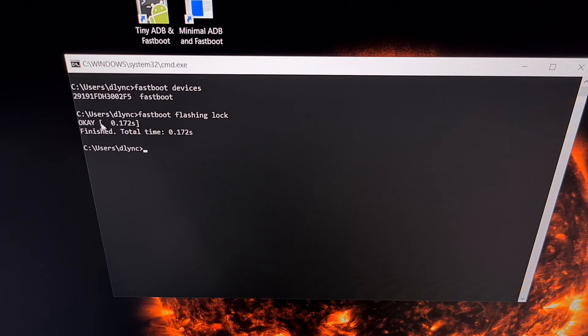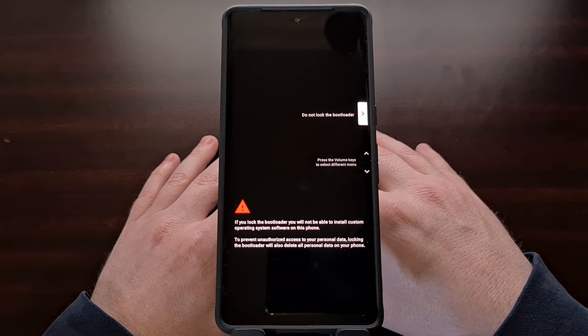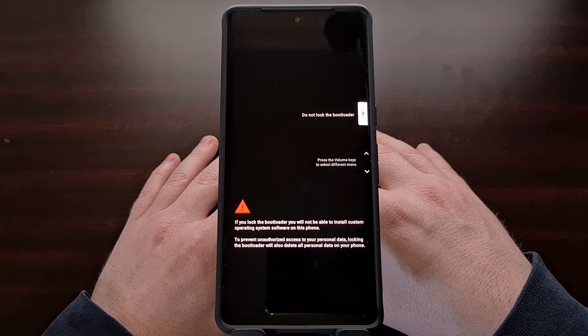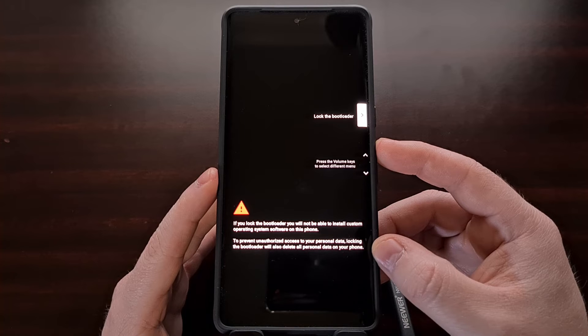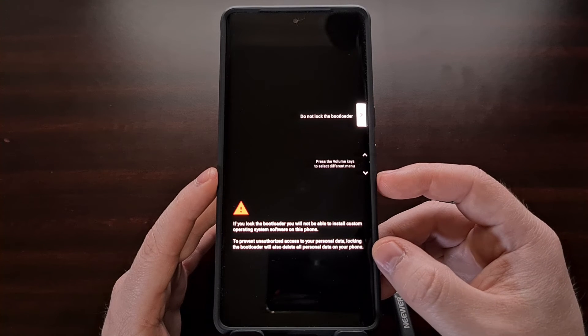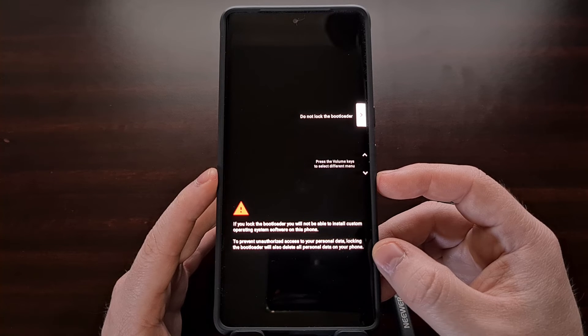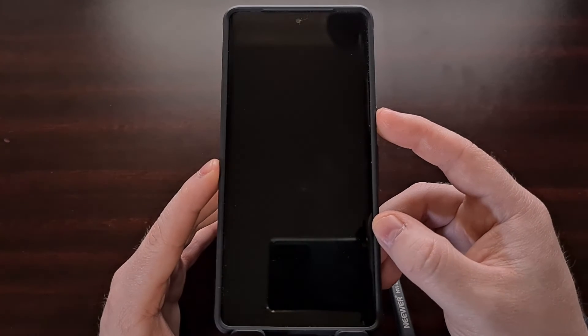You should get an OK message here without any errors, and doing so will change the screen on our Pixel 7. This will bring up the bootloader lock confirmation screen. You need to be aware that relocking the bootloader of the Pixel 7 and Pixel 7 Pro will force the phone to perform a factory data reset. This is a security layer that has been put into place by Google, so be sure to back up as much of your important data ahead of time. When you're ready to proceed, use the hardware buttons to confirm, making sure the lock the bootloader option is highlighted and then pressing the power button to select it.